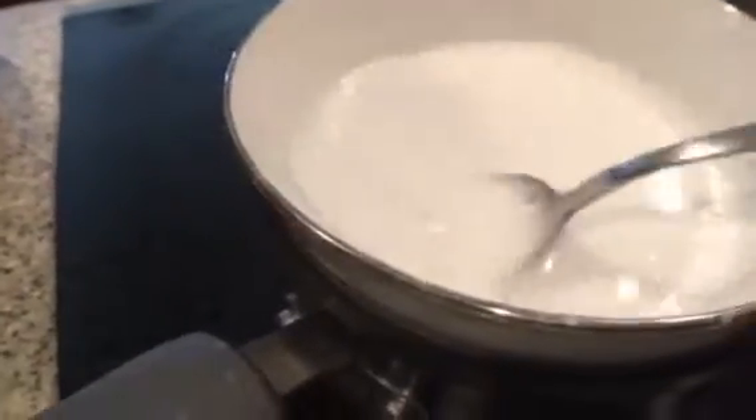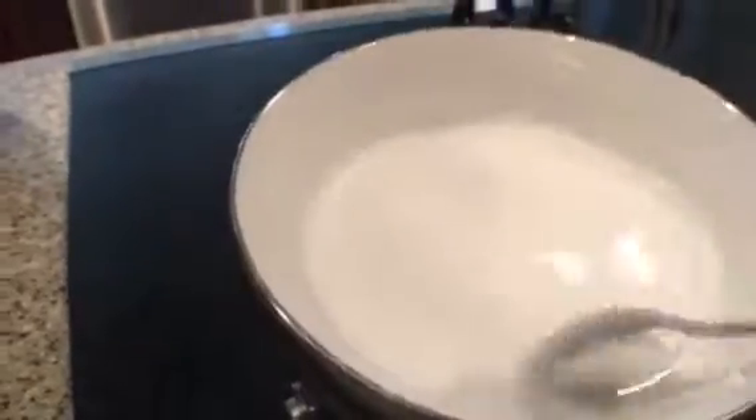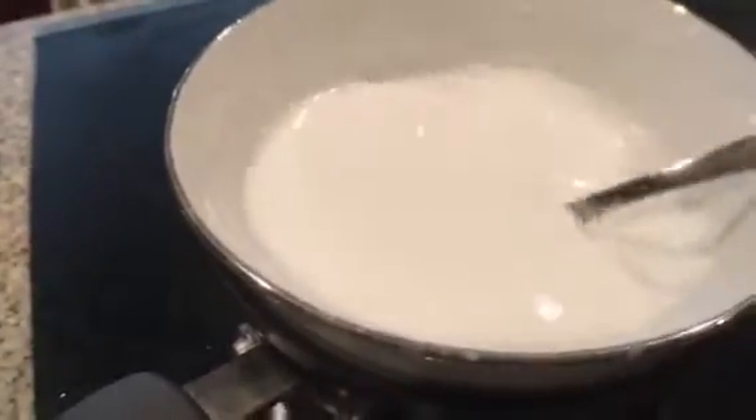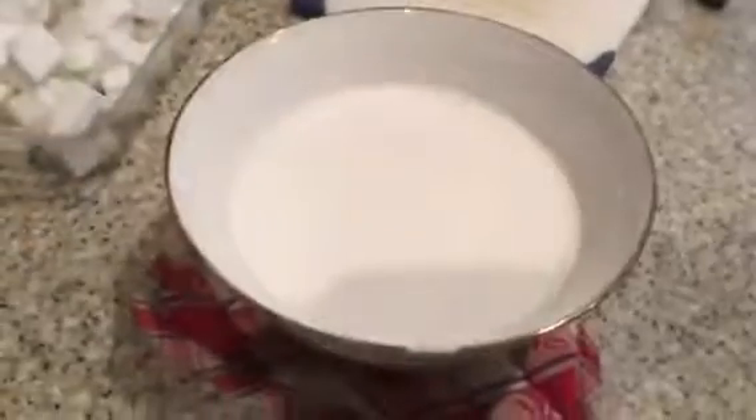Make sure all the chunks are out. If there are still any chunks, you have to wait for it to melt completely, and then you will add your color and your fragrance once it's fully melted.